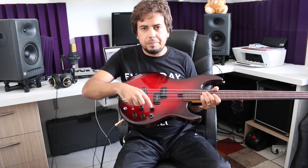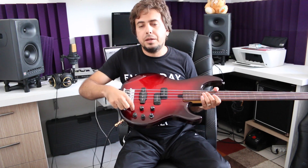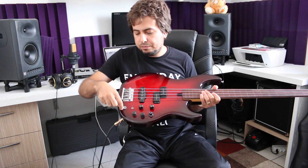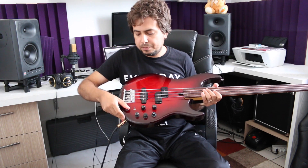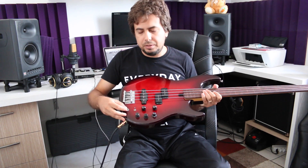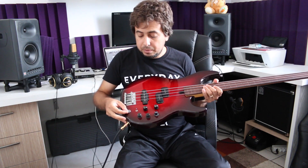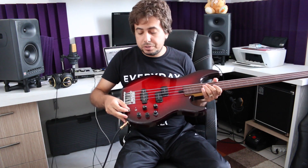The controls are simple even though there are many. It's original. You have volume, the mid control, the treble and bass EQ. There's a switch to go between active and passive modes, and a 3-position switch. There's also a large cap and a blue cap.